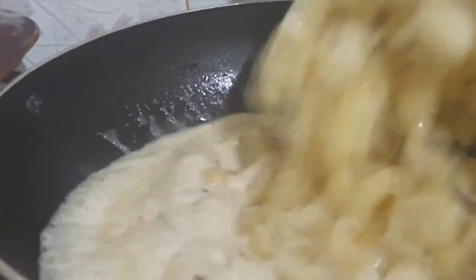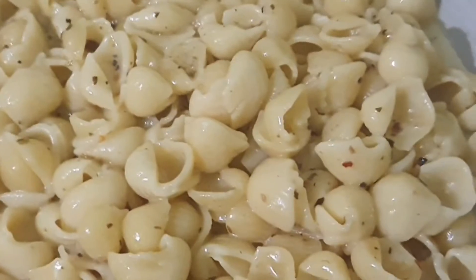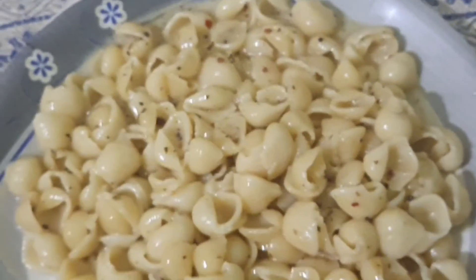I don't have pasta, but I do have macaroni. Before I tried the chili sauce and I really liked it, so I can try this one as well.